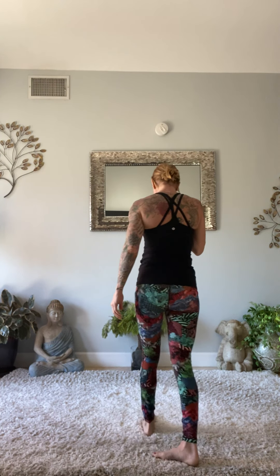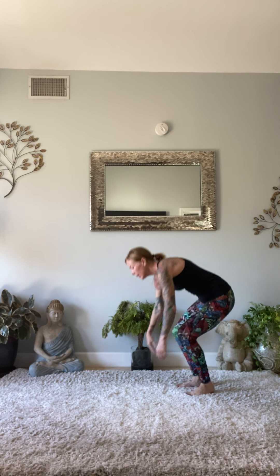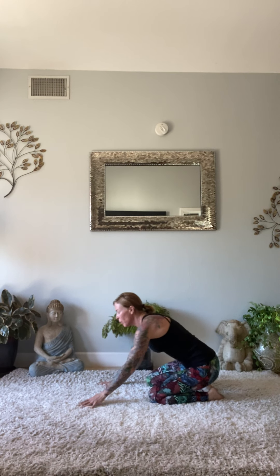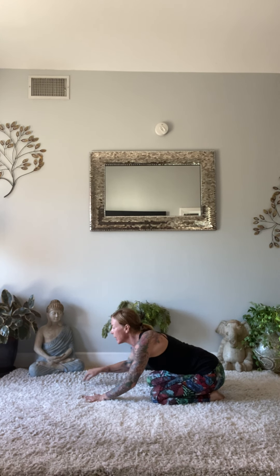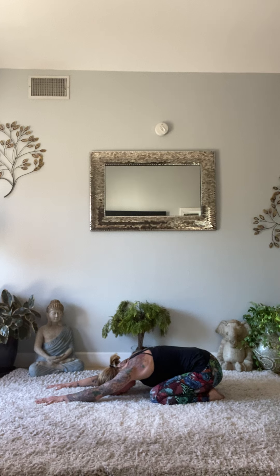Hi guys, welcome back to our mats, meeting in child's pose. So this 30-minute day with yourself — checking out and checking in with your body. Once your forehead comes down to that mat, we take that deep inhale, and then sigh that breath out loud with your mouth. Taking in another deep inhale, and again, sigh that breath out loud with your mouth.